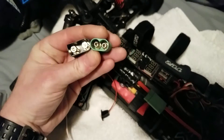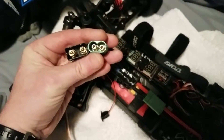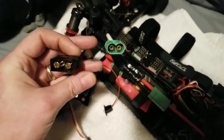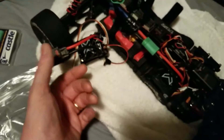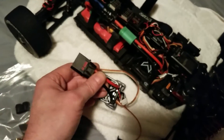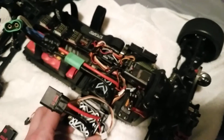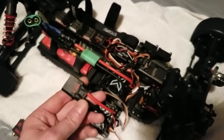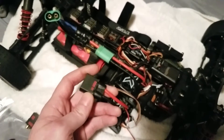Little comparison here — the Castle connectors are 6.5mm and these are 8mm. I ordered more and I'm just going to slowly phase out the Castle bullets and start using these.